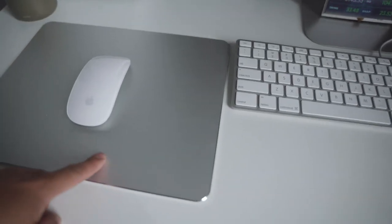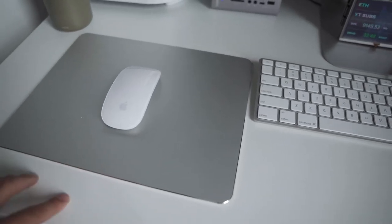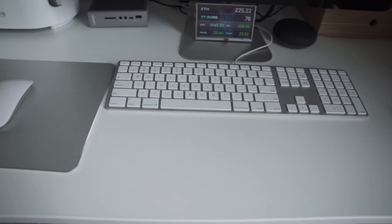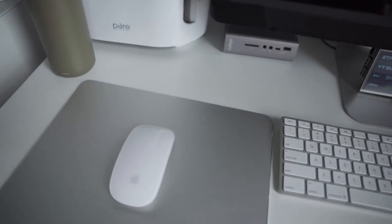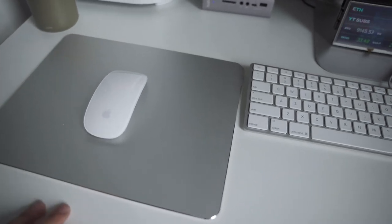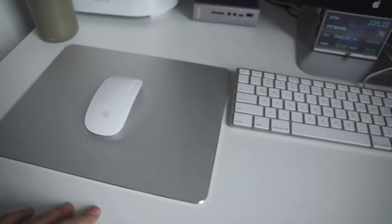I've also got this mouse pad. I used to have a big cloth mouse pad that went across the entire table, but I didn't really like how it looked, and since it was white it was showing some dirt as I used it a lot. So I decided to replace it with this, which I think looks a lot nicer.